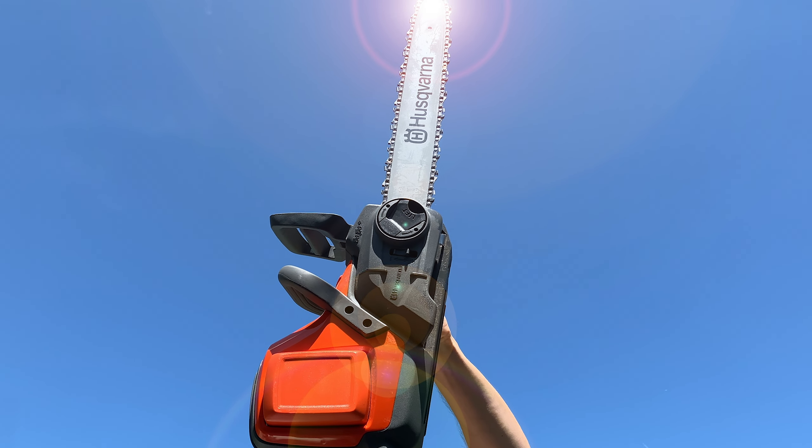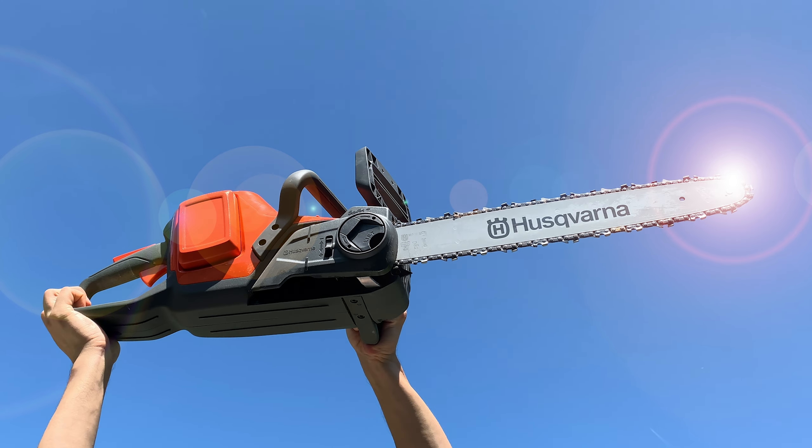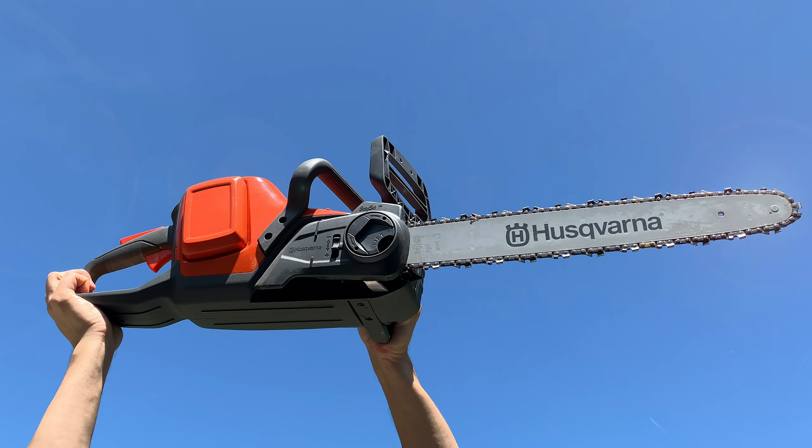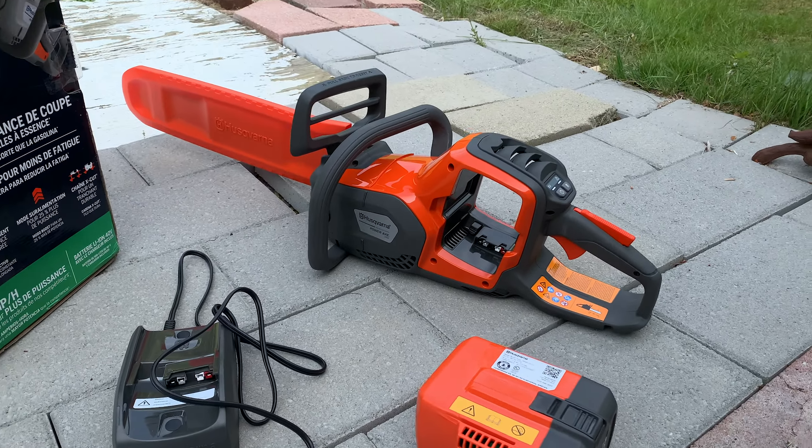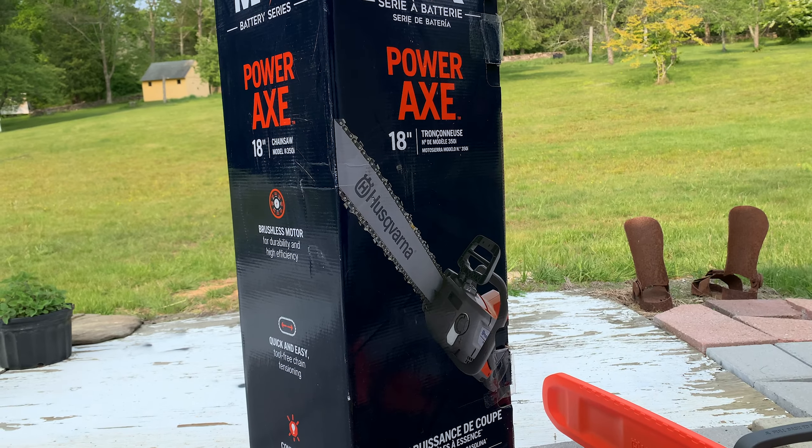This is the story of the Husqvarna Power Axe, an electric chainsaw that came to me in a moment of compromise. But sometimes the things you end up with end up being just fine in the end.